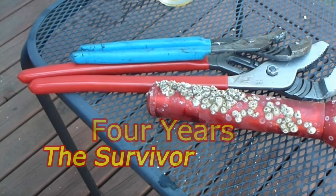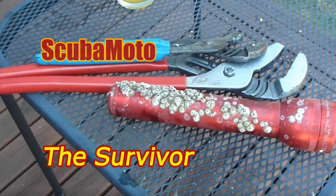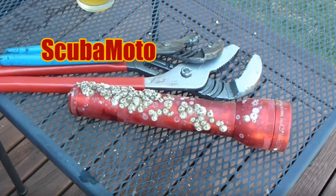Most electronics fail immediately when they hit seawater — this is great. Thanks for watching, guys, and dive safely.